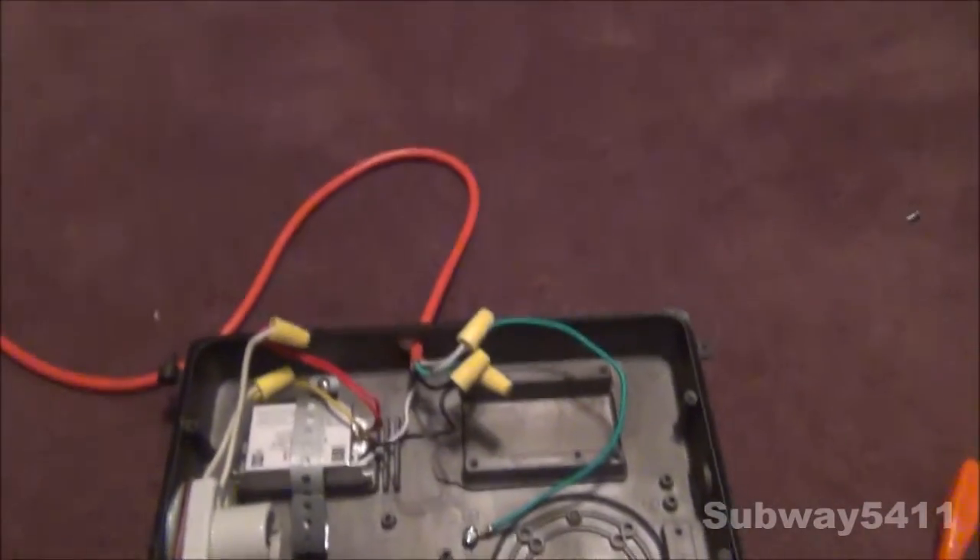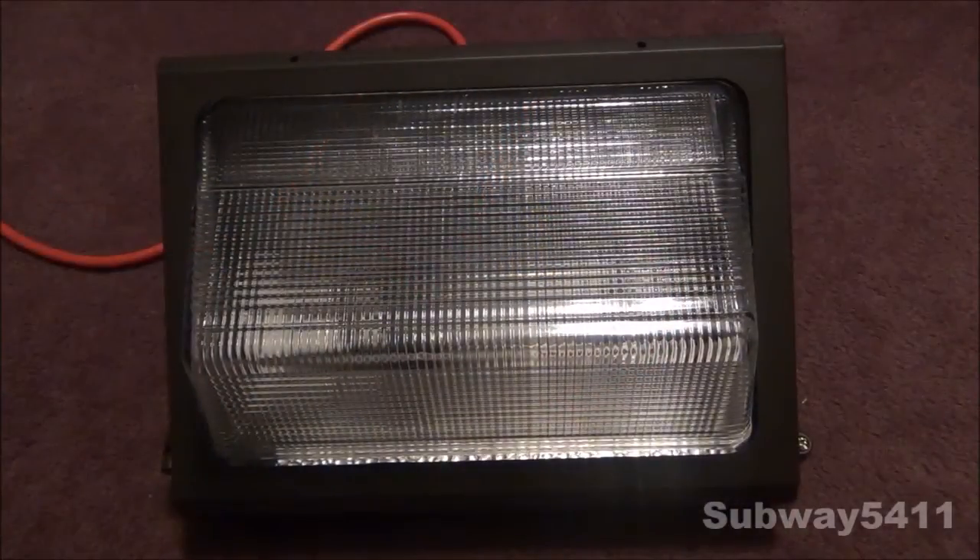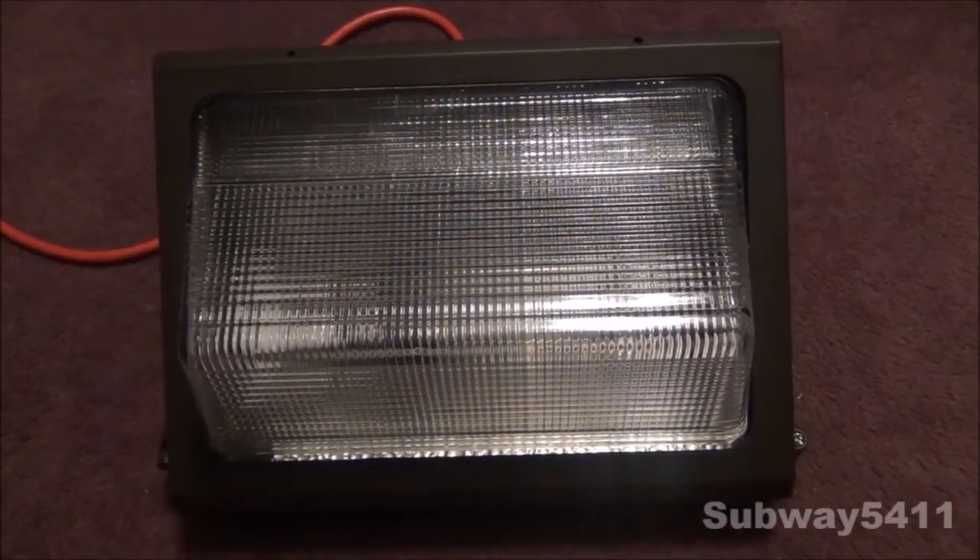Let's put this fixture back together so we can turn it on. Here's the fixture all assembled. Let's shut this light off and turn it on. Since it's running on an electronic ballast, there is no hum, which I actually kind of like. This light usually takes up to 12 minutes to warm up, so I will fast forward to the point when it's fully warmed up.